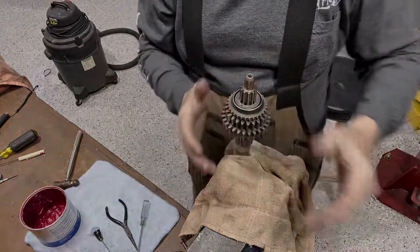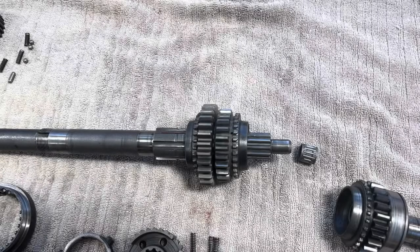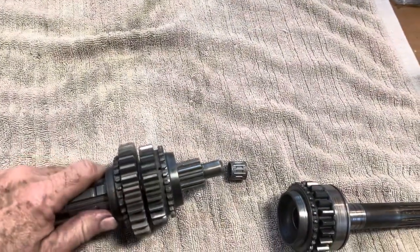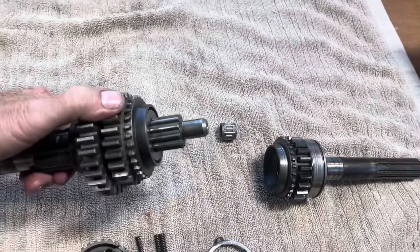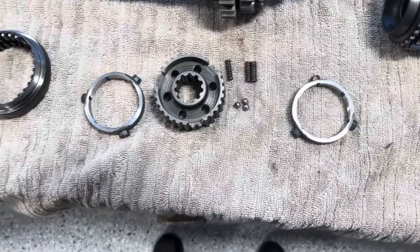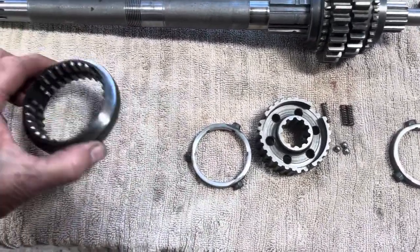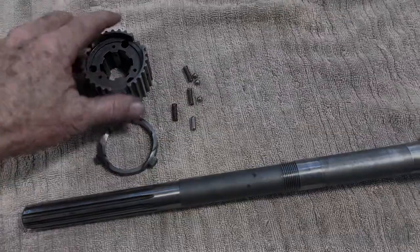On the workbench I have the second and third gear assembly on the main shaft, both locked on. Next to it is the first motion shaft. Here is the third and fourth gear synchronizing hub with the baulk rings, little springs, and balls — we're going to put that together and install it. And here's the first and second gear synchronizing hub with first gear. Let's move on and talk about how to put these together.